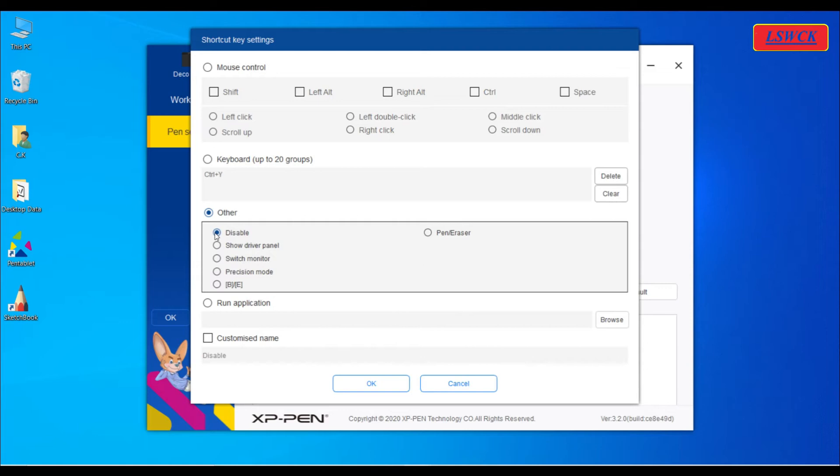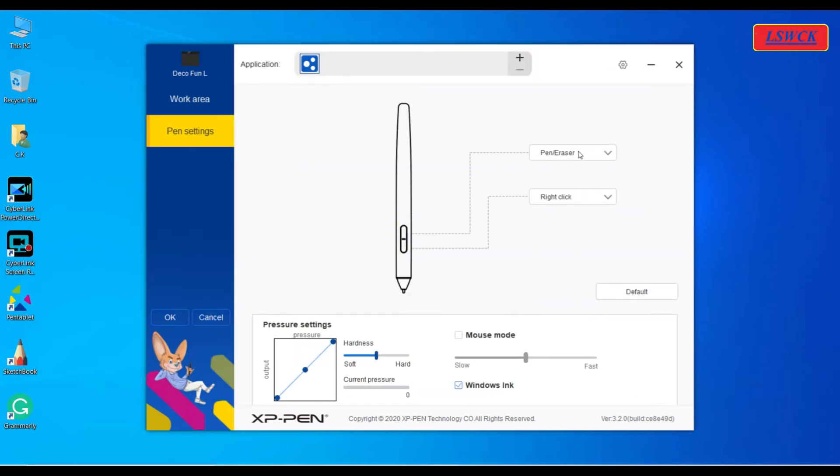If we click on disable, that button of the stylus pen will be disabled for any function. If we choose show driver panel, then on clicking the button, the driver panel will pop up on the computer screen. If we are using more than one monitor, we can use the switch monitor button to switch between the two screens. On selecting precision mode, we can switch to work in the precision mode selected from the slider, which is useful for drawing. By default, the upper button is set for pen eraser mode and the lower button for right click.